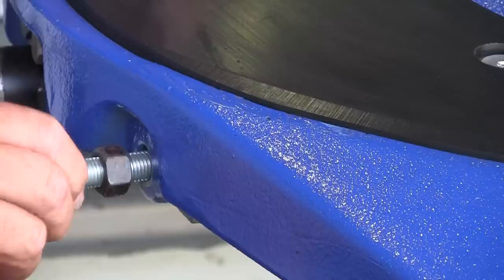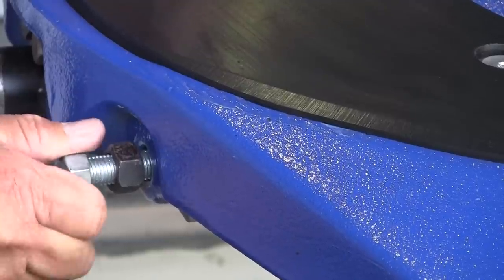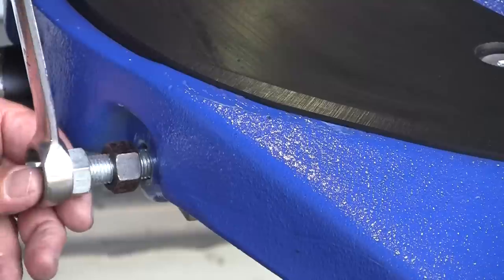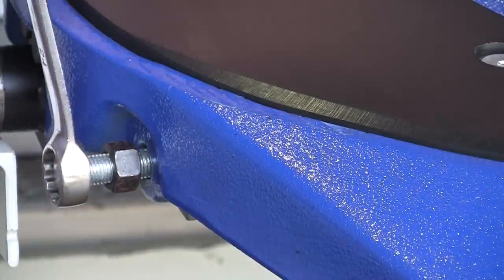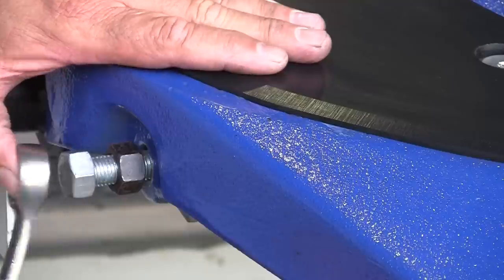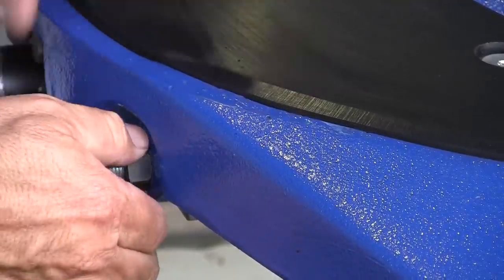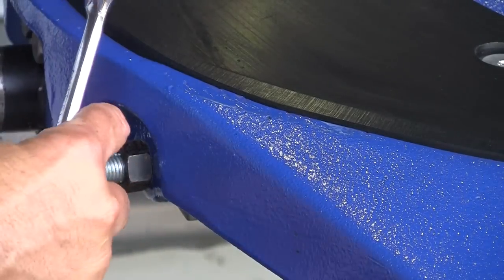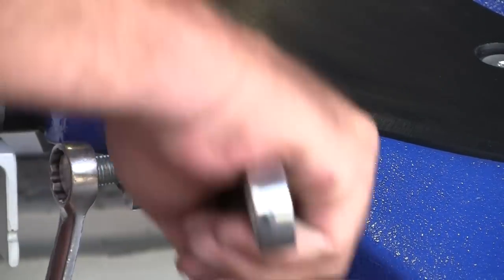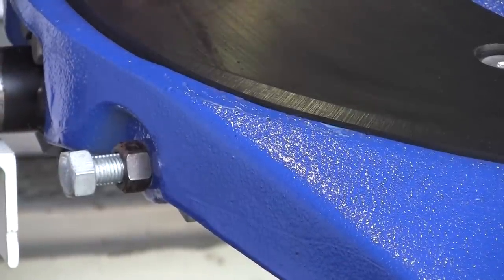The next part of the adjustment procedure is to wind the adjuster screw back in until you feel the adjuster screw go tight, and that tells us that our adjuster screw has now come in contact again with the end of our lock bar. From that position we wind the adjuster screw in a further one and a half turns. Then by holding the adjuster screw with one spanner, we do up the lock nut with the other spanner, and that's the adjustment procedure done.